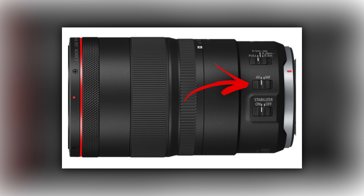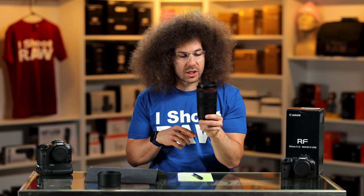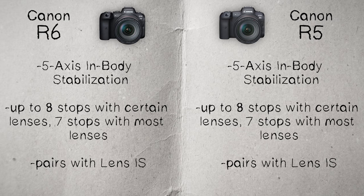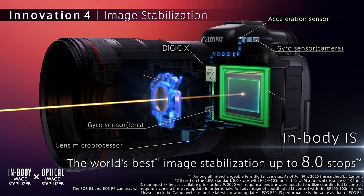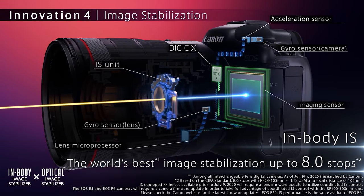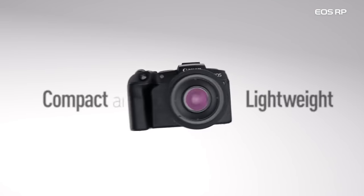When you pair this lens with the R5 or the R6, you're going to get up to eight stops of image stabilization and handholdability, which is a ton of stabilization. Or if you're using the EOS R or the RP, which don't have image stabilization built in, you're going to get five stops.